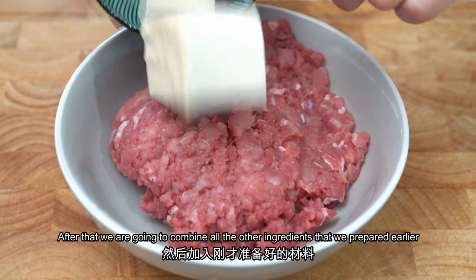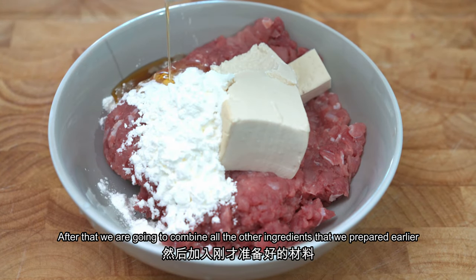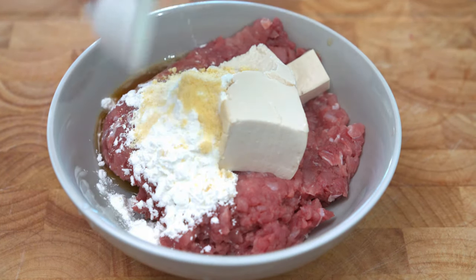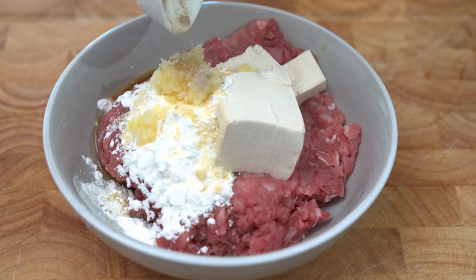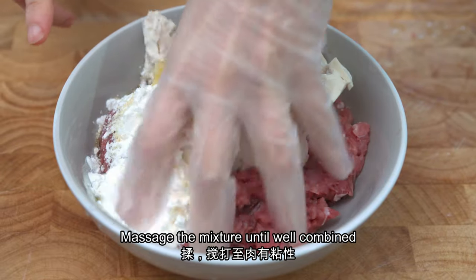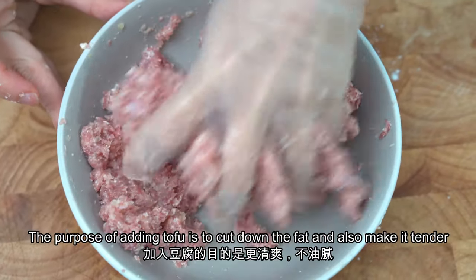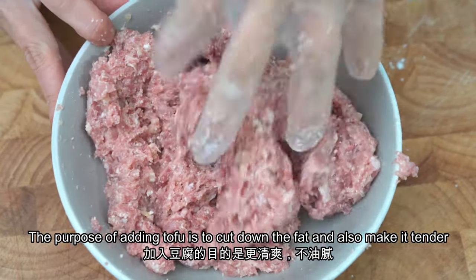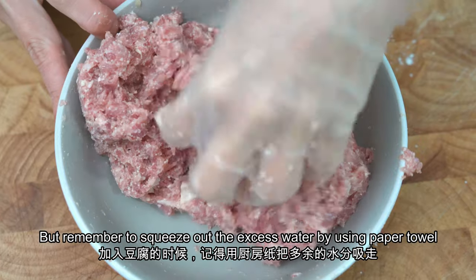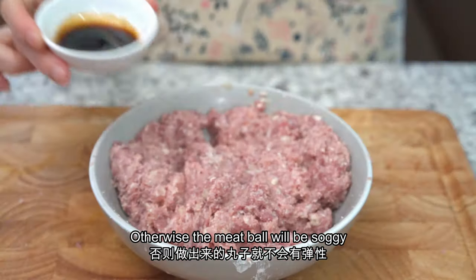After that, we are going to combine the pork mince with all the other ingredients that we prepared earlier. Massage the mixture until well combined. The purpose of adding the tofu is to cut down the fat in the meat ball and make it tender. But remember to squeeze out the extra water by using a paper towel, otherwise the meat ball will be soggy.